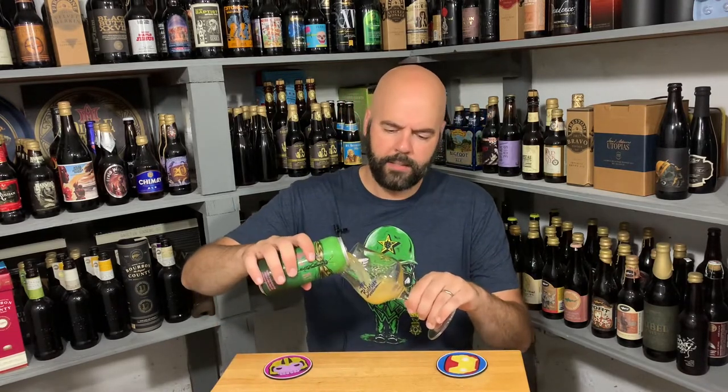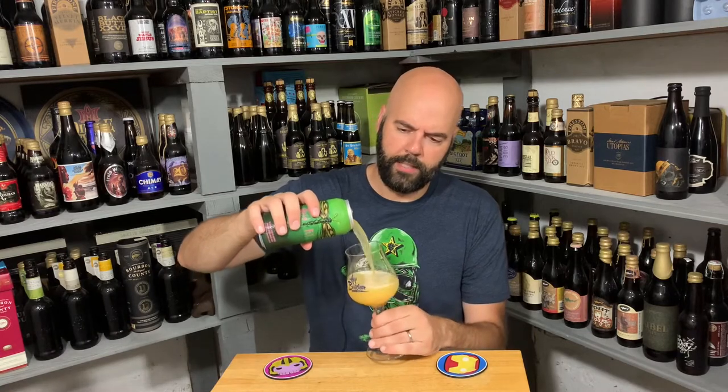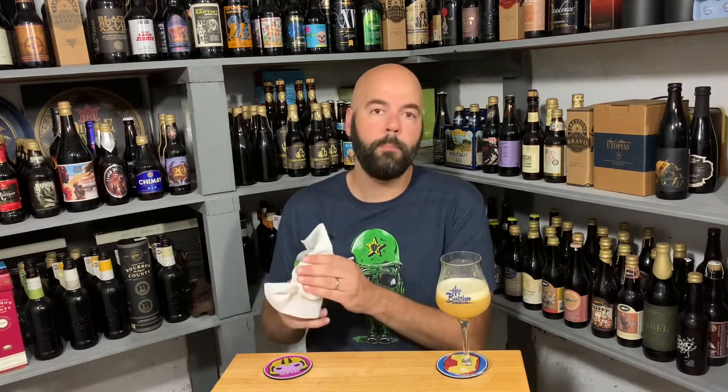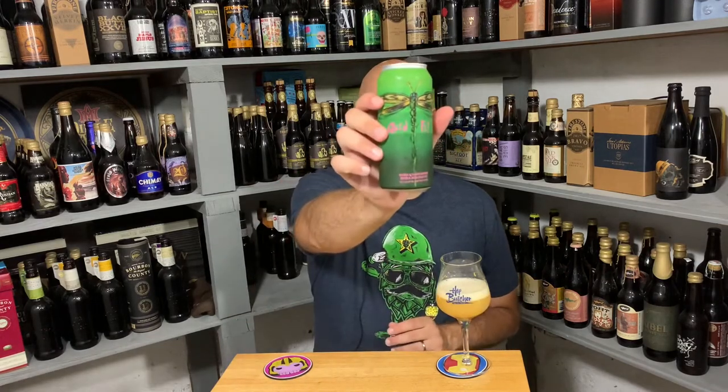Proper glassware, so you know it's going to taste better. I won't look at the tasting notes until I get my thoughts, and I think that's everything I'm supposed to say at this point. Oh wait — I did forget something. Awesome can art, as always, by Dan Jetsa.